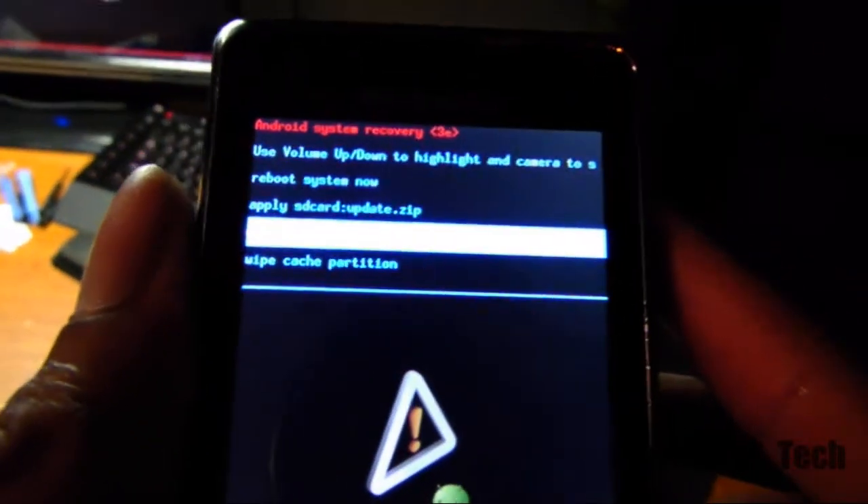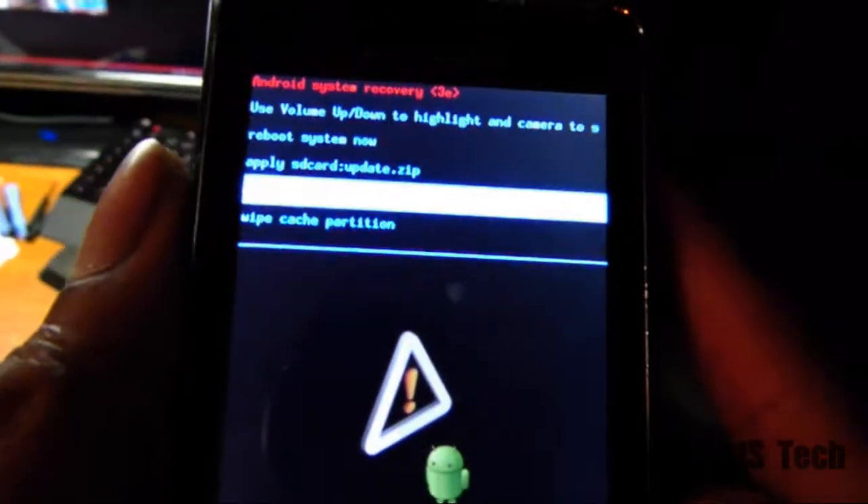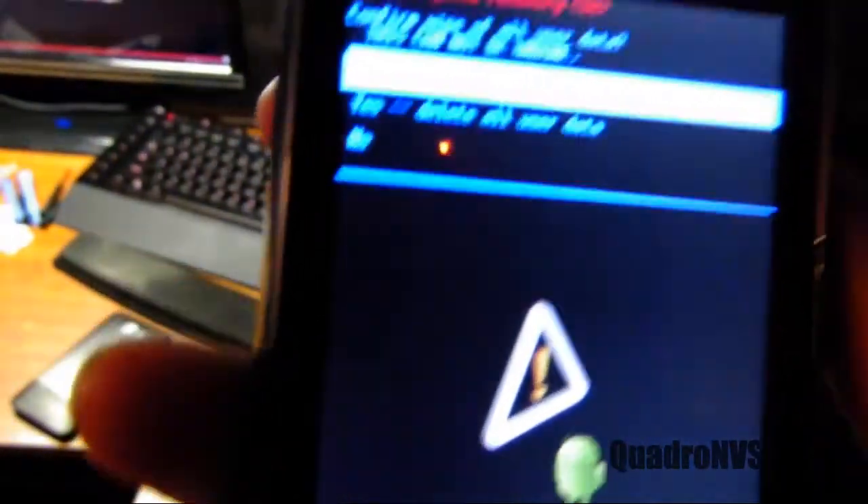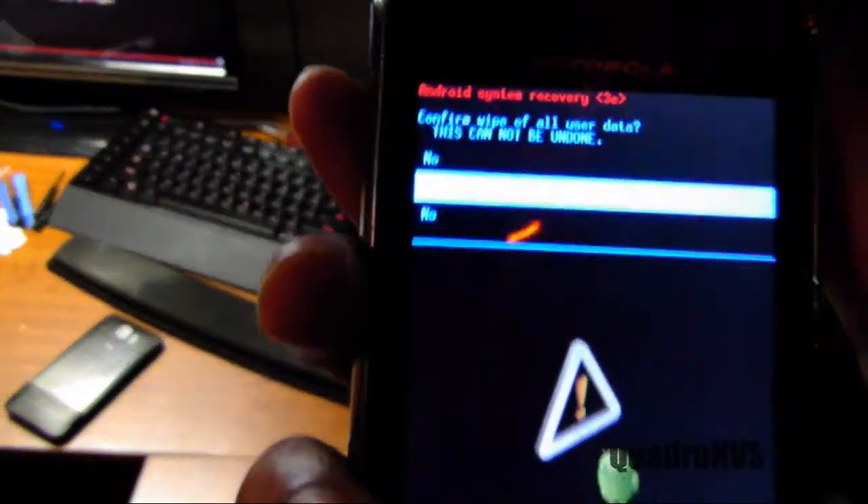So, find your left and right buttons to navigate. To select, you want to press the camera button — that's your yes. Then it'll say, are you sure? Do you want to wipe all the data? This cannot be undone. Use the up and down arrows to navigate. I'm going to select yes — wipe all user data — and hit the camera button to select yes.